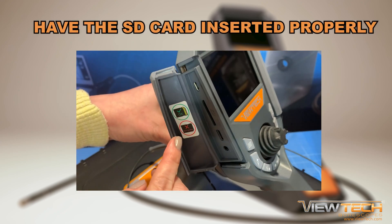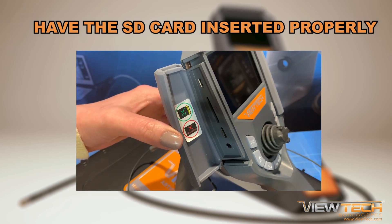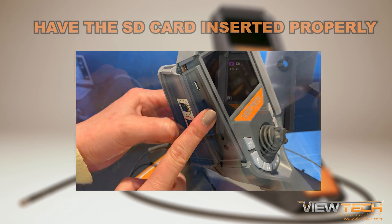To begin, start each inspection by making sure the SD card is inserted into the video boroscope. The SD card is not properly aligned if it does not slide smoothly into the slot. Check the direction and never use force.